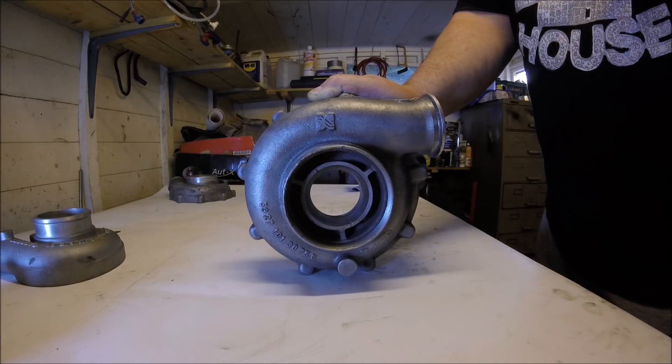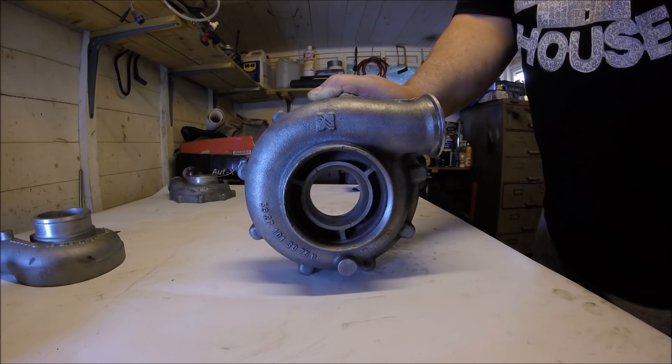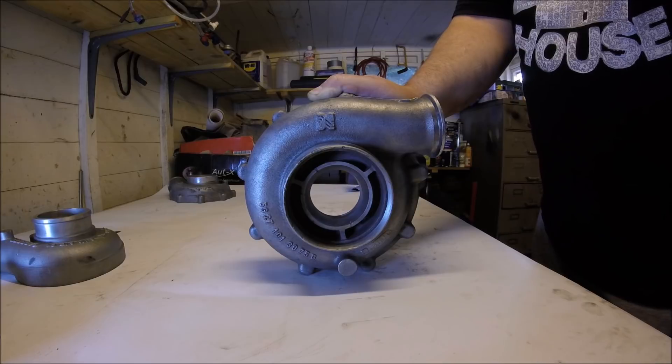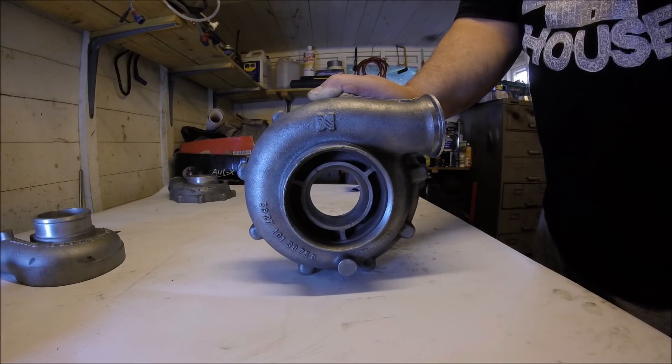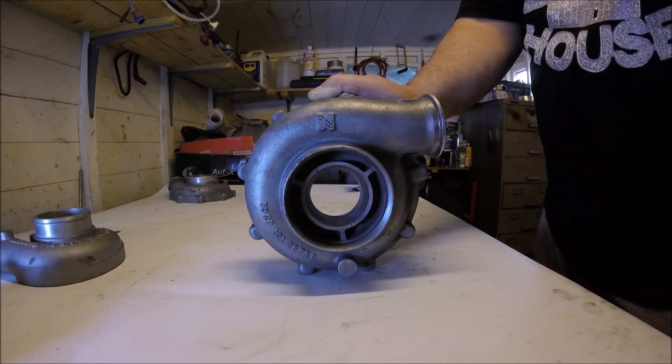On-throttle compressor surge is where the compressor is trying to give the engine more air than it can handle, and not only is this very bad for the health of the turbo, it's really bad for performance too — it feels much like a misfire, killing your acceleration.